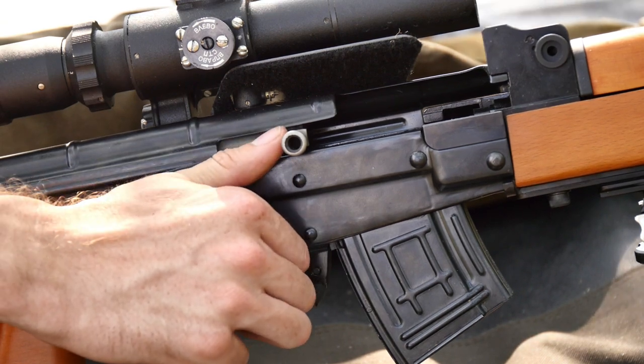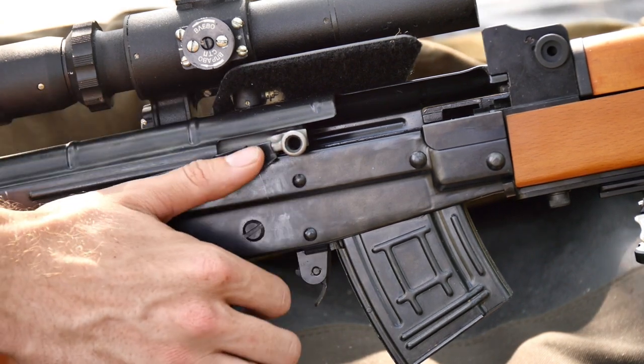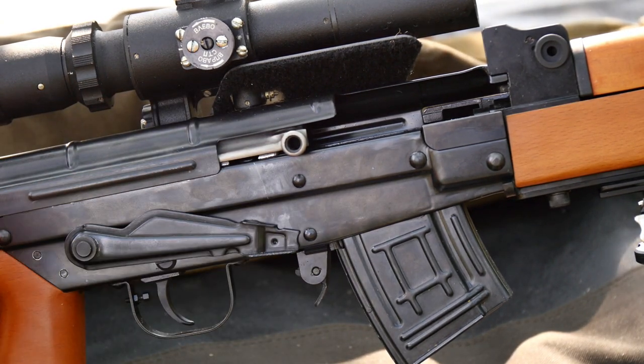That takes a fair bit of force to pull off — just the right amount that it's held well in place, but yet it can easily be manipulated down with a thumb.